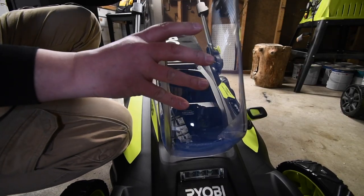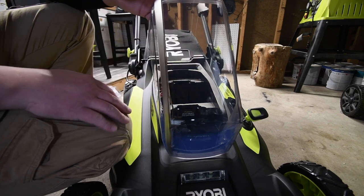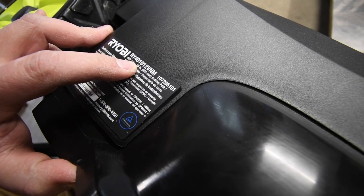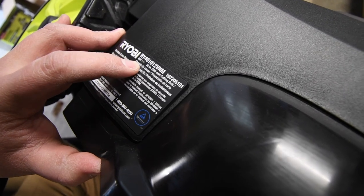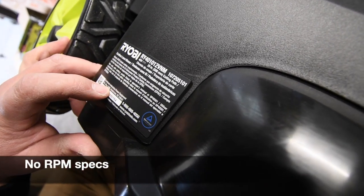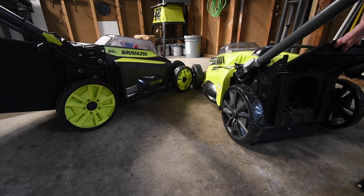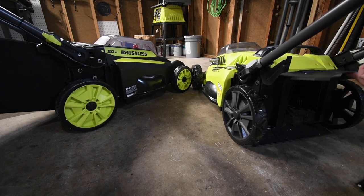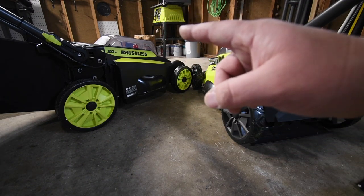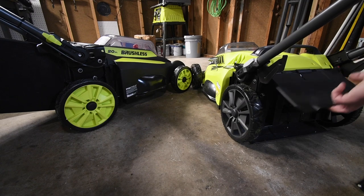You can put huge batteries in here. This is model number RY401012VNM, a 40-volt system 20-inch lawnmower. It does not list the RPMs — I'll look that up. One thing I did notice is that the new model does not have the spring-loaded hatch. What they did instead is create a locking system onto the body. Honestly, I like the traditional spring-loaded hatch better.